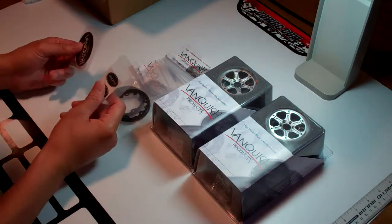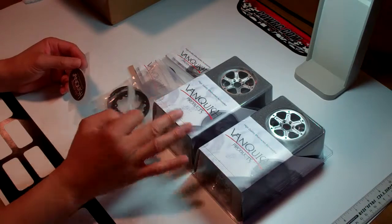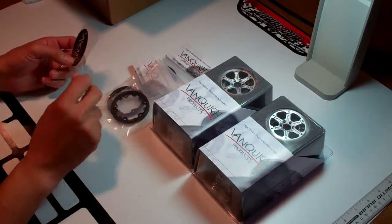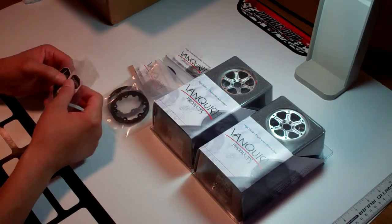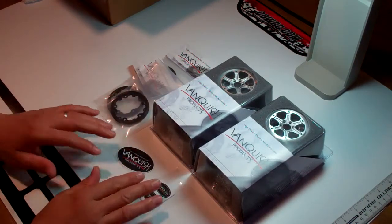One thing I'm missing that I didn't get — and I just placed the order for today — were hubs. At the time I ordered this, I didn't order the hubs because they didn't have the size I wanted. They still didn't have the size I wanted, so I went with a different size. I don't think it's going to be that bad. A couple stickers came with it too.